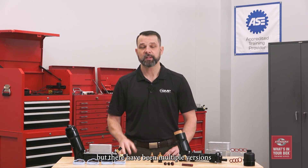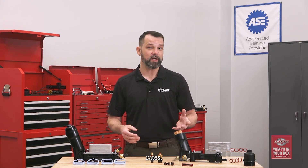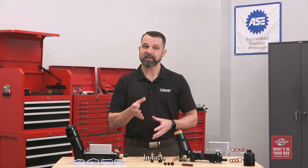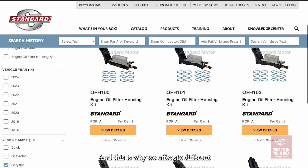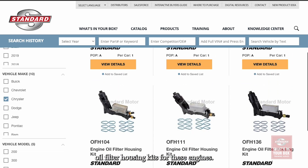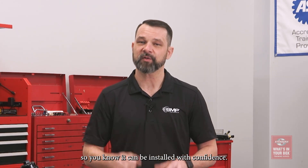Modular oil filter housings have been used on the Pentastar V6 engines since 2011, but there have been multiple versions, and depending on the year, make, and model that you have, they're going to have different oil filters with different flow rates, different oil pressure sensors, and even different oil temperature sensors. In fact, some of the later versions don't even have an oil temperature sensor, and this is why we offer six different oil filter housing kits for these engines. Each Standard oil filter housing kit is designed and cataloged for the correct year, make, and model, so you know it can be installed with confidence.